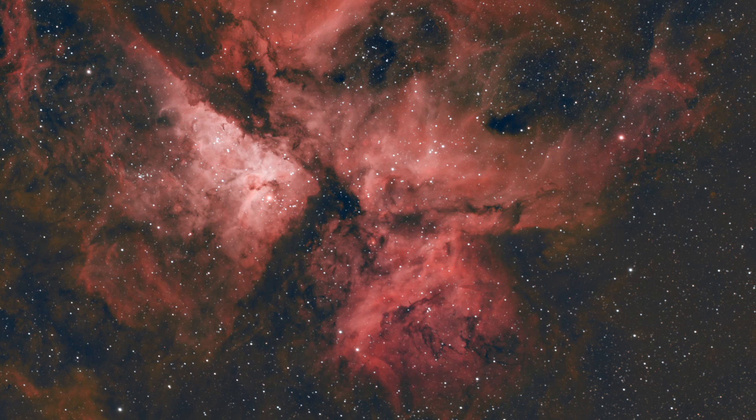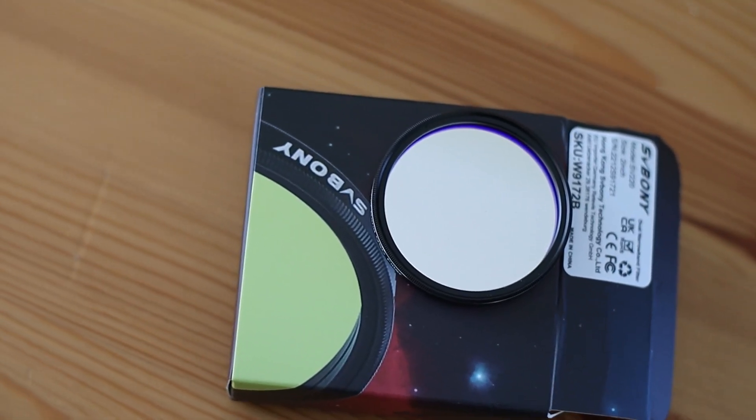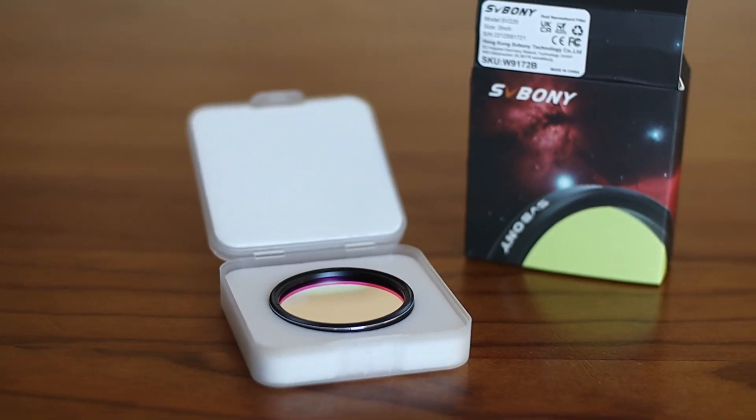Here's another image — this is the Carina Nebula, about 84 frames, 2 minutes each. This is one of my favourite targets and I love how this new filter has popped this image as well. It really does a great job. In short, I love this filter. It's way better than my L-Extreme both in price and quality.